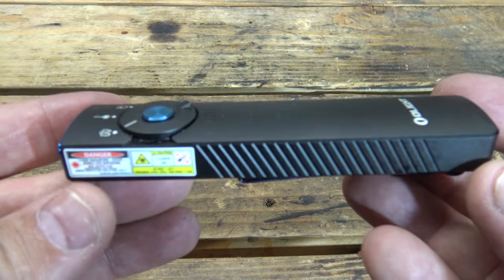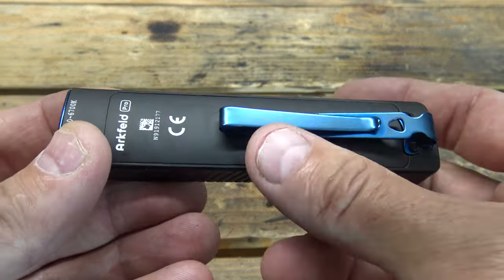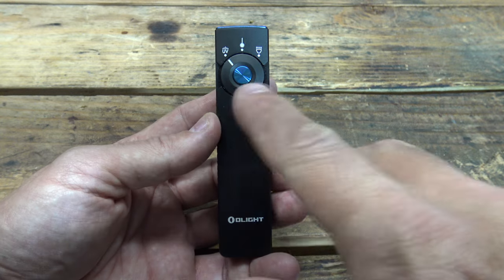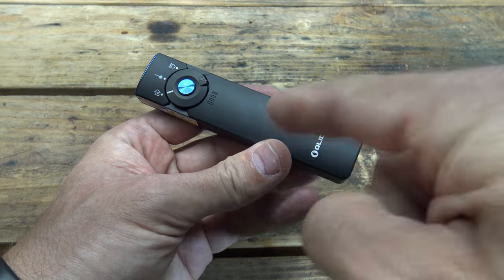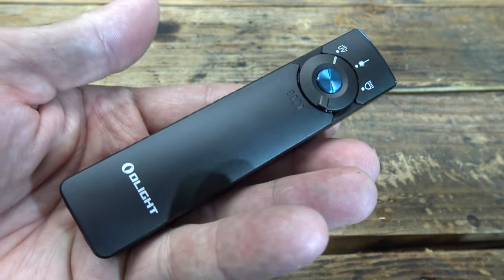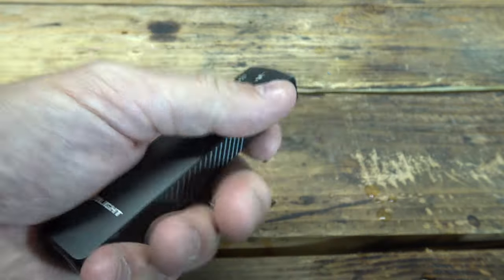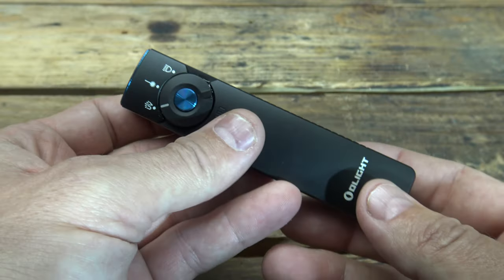My final thoughts on the Olight Arcfeld Pro: I think they hit a home run. I really like it — now I don't have to choose between the UV Arcfeld or the laser Arcfeld; this one does all three. Fantastic light. If you're interested, my affiliate link is in the description below. Use coupon code JUJITSU2000 for a discount — excluding the X9R. Thanks for watching, have a beautiful day!